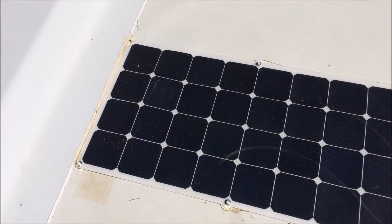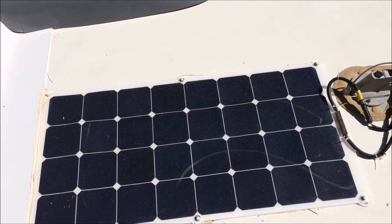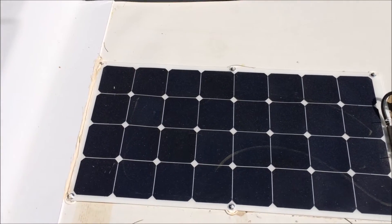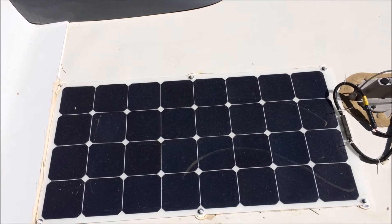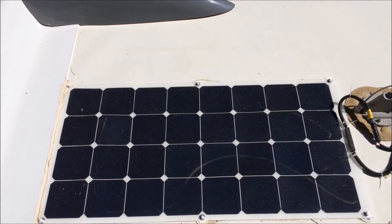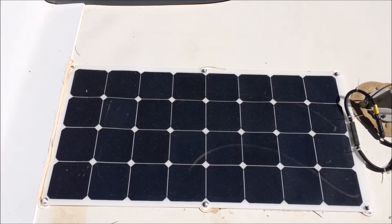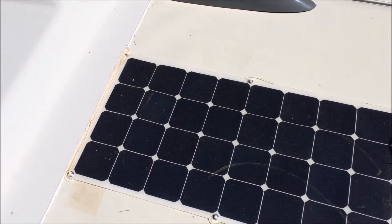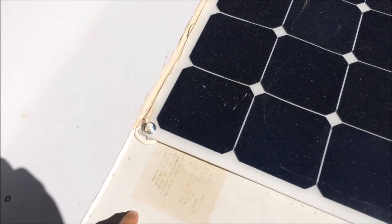So this is a HQST flexible solar panel bought off Amazon — you can also get it on eBay — $188. It's been performing really well; I've had it for months. It's definitely performed to spec and it's been a good purchase.